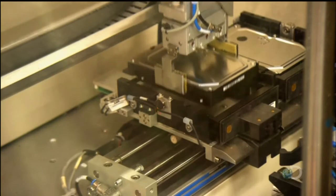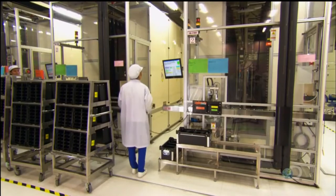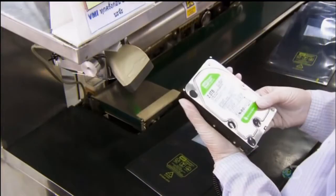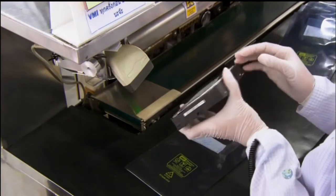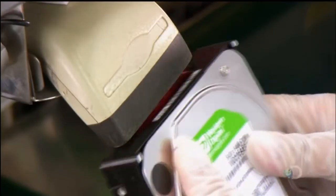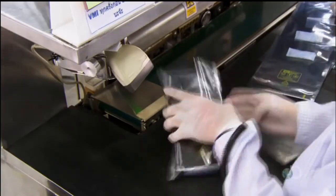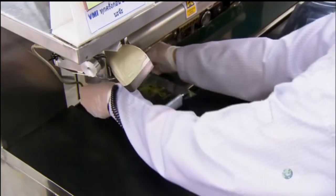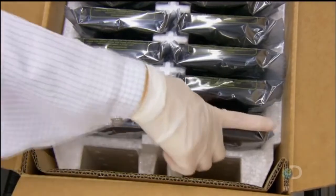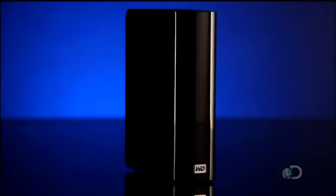After all, like humans, robots are not infallible. At the packing station, there's one last visual inspection. The employee scans the drive's serial number so its production can be traced in the event of a problem later. She then seals it in plastic. This hard drive is now ready to accept data and ensure that someone doesn't totally lose it if their computer drive crashes.